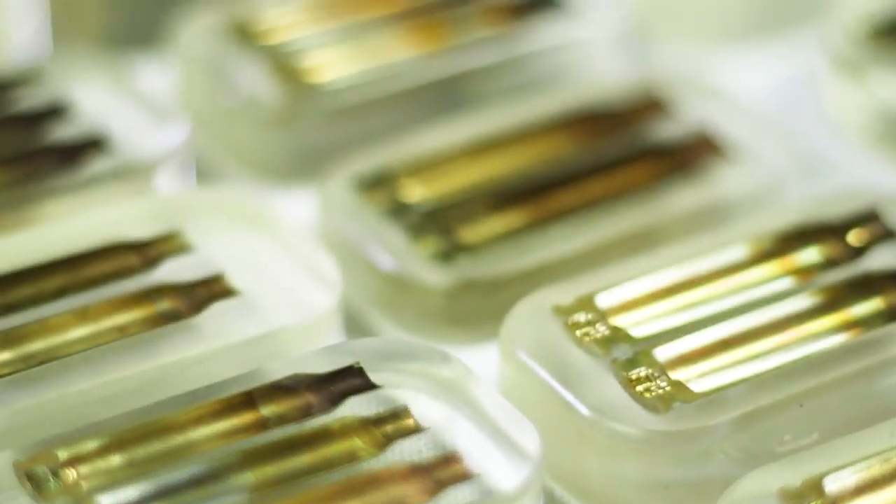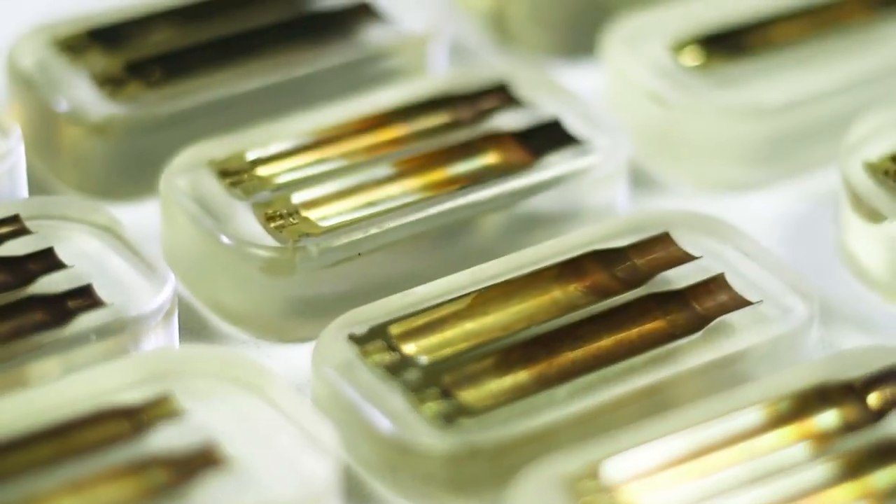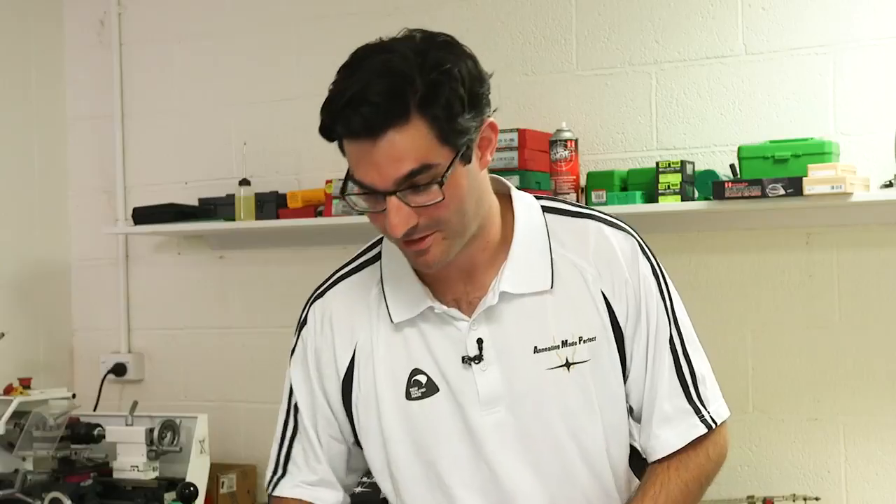Before I press the Start button, I just have to point out that what you're about to witness here is the result of two years of research and development here at Annealing Made Perfect on the subject of brass case annealing. And we didn't even think our machine was capable of this until about three months ago. It's pretty amazing — we think it's pretty cool.